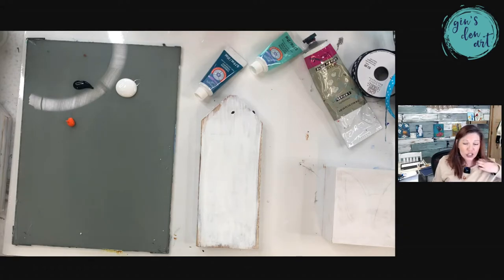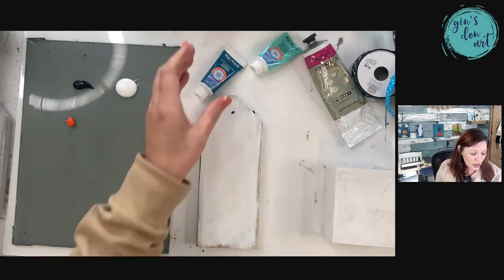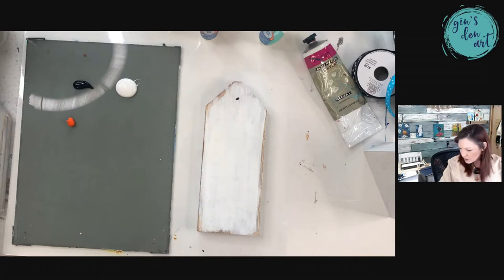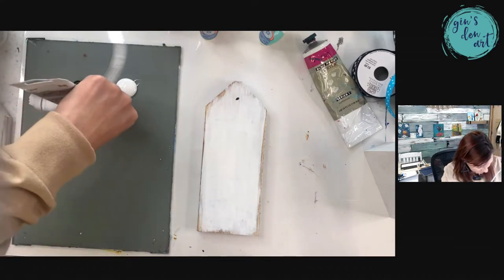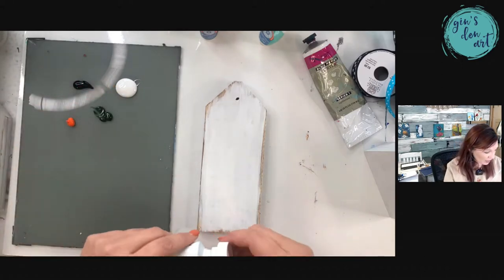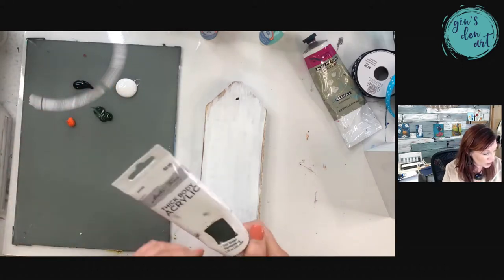Most people may not have orange unless you have some leftover from fall time, because fall you usually use a lot of orange. You could use a craft paint — you don't have to use the artist paints like I'm using here. We're going to go with some greens as well. Any color green will do; it does not have to be the green that I'm using.